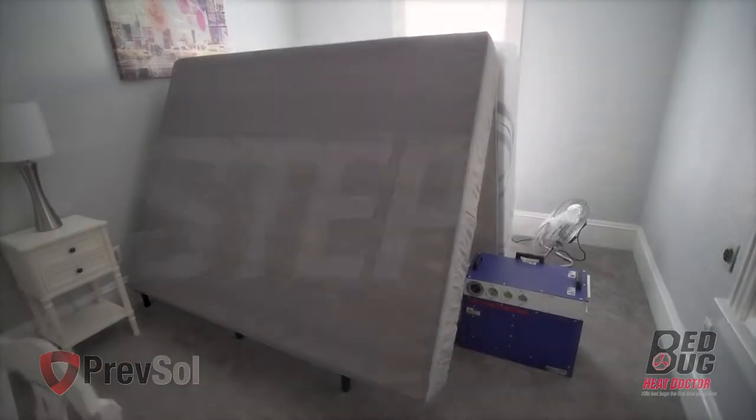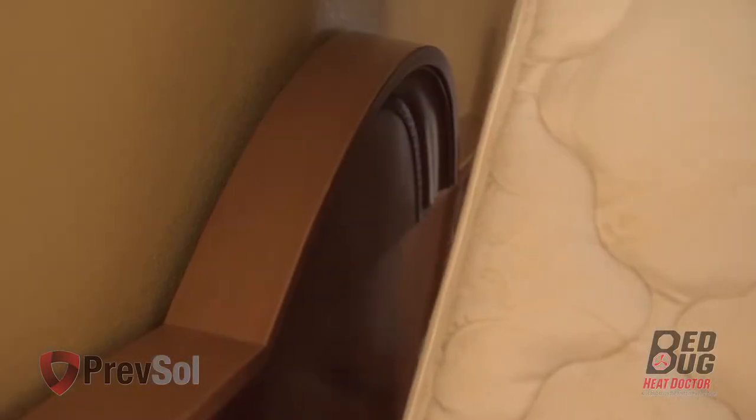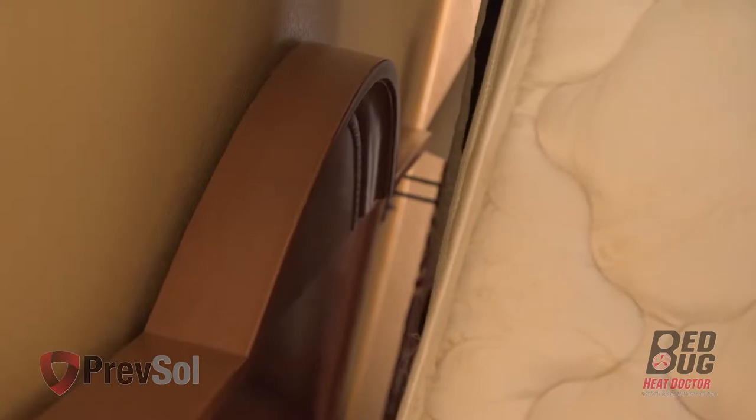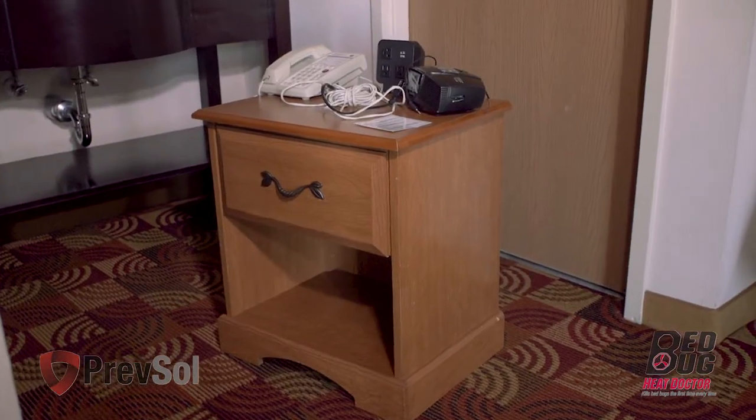In step four, put mattress and box springs in an A-frame on top of the bed frame. Leave headboards in place — it is not necessary to remove the headboards. Unplug all electronics and light fixtures, and it is okay to leave them in the room.